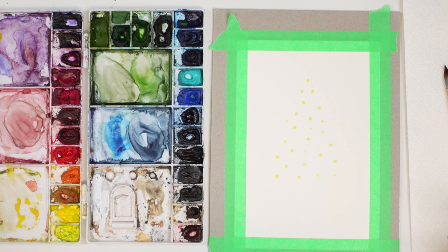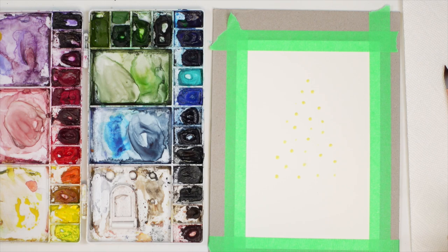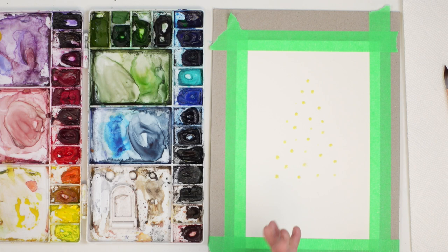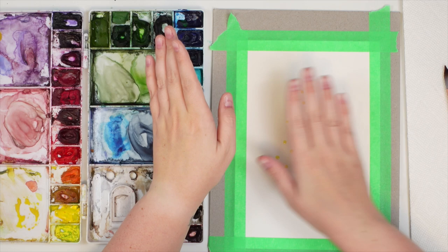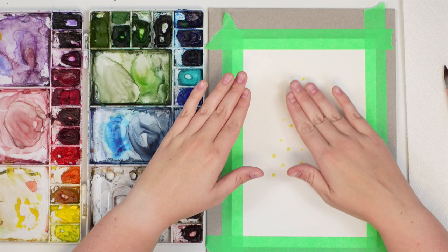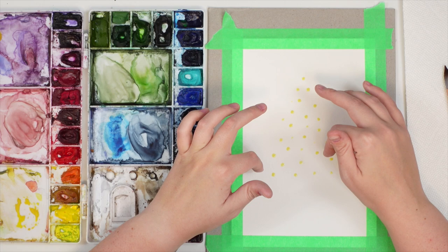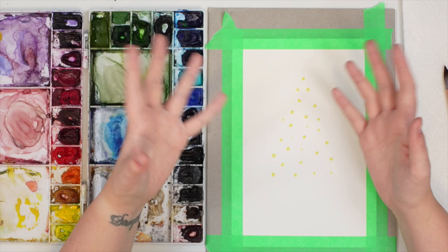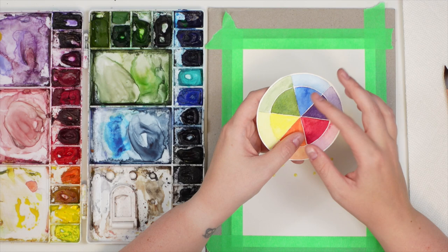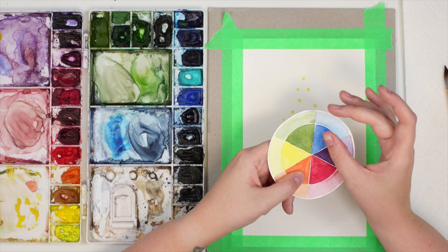Now that our masking fluid is dry, we are going to start painting. I'm thinking a Payne's gray background with the tree sitting on some snow. Instead of painting the outline of the tree, I'm going to paint the whole thing Payne's gray — if I slightly lift some of the color with a paper towel and then paint green on top, it won't affect the integrity of the green color. Because blue and green are neighbors on the color wheel and Payne's gray has blue in it, layering green on top won't make too much of a difference.